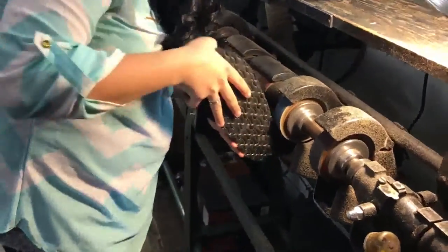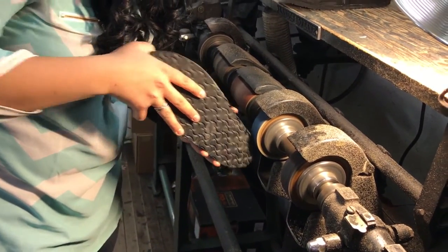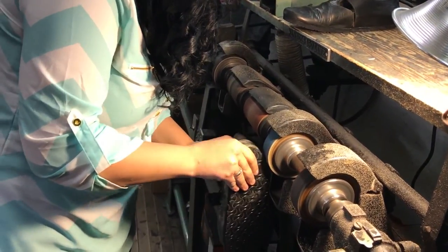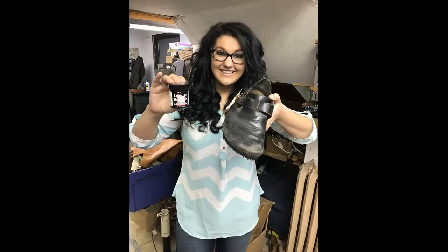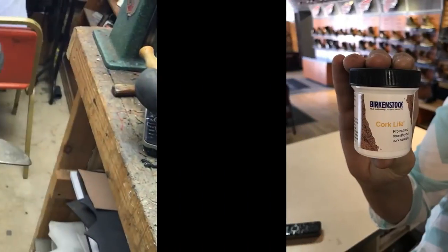Here is Macy grinding the sole to shape. We custom grind every sole to shape to fit every boot and shoe that we fix. Here is Macy with the leathery finish that she's going to apply to this Birkenstock. And here's some cork life that you can seal — you can just paint it on the cork and it'll seal it right up.